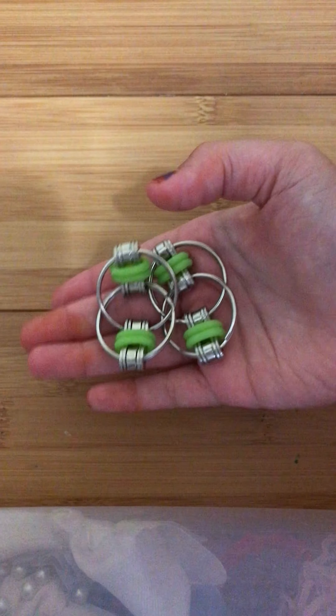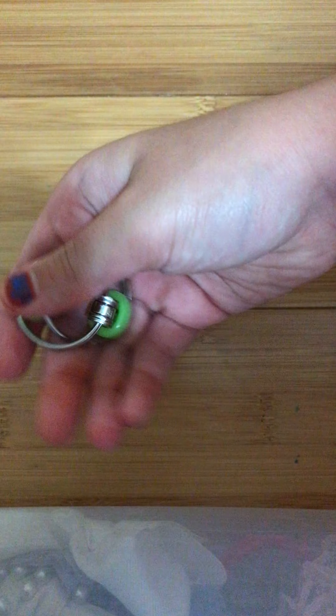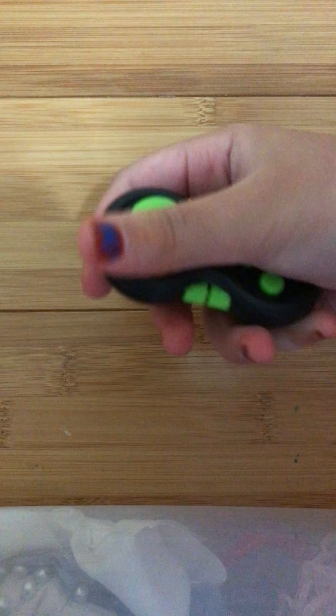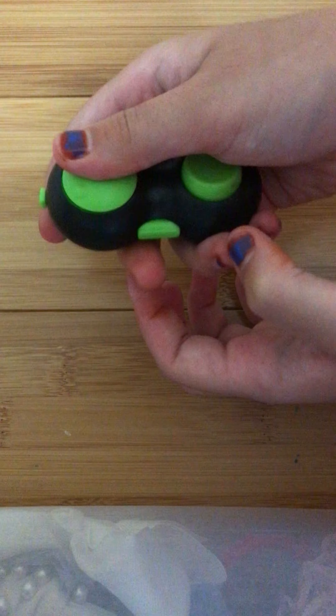Next are two green flip chains, or bicycle chains — 10 out of 10. There is an acupressure thing. Then it comes with a fidget pad. I rate this 10 out of 10, I like it a lot.